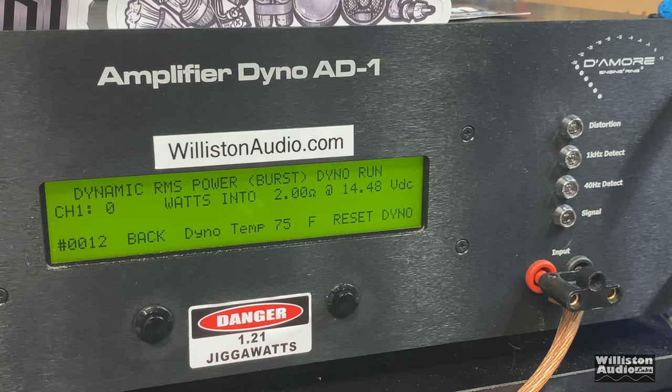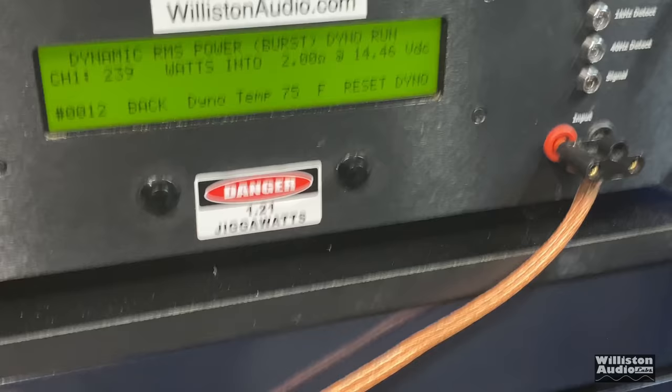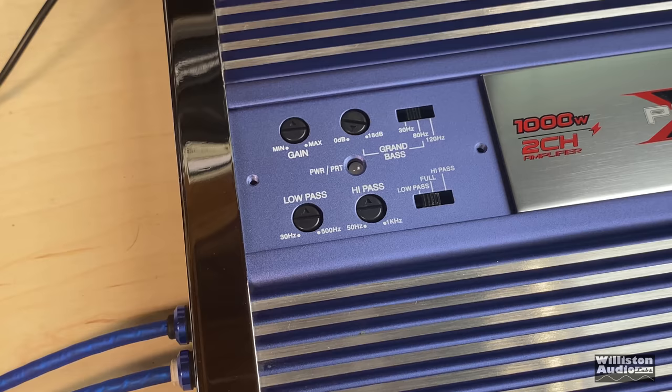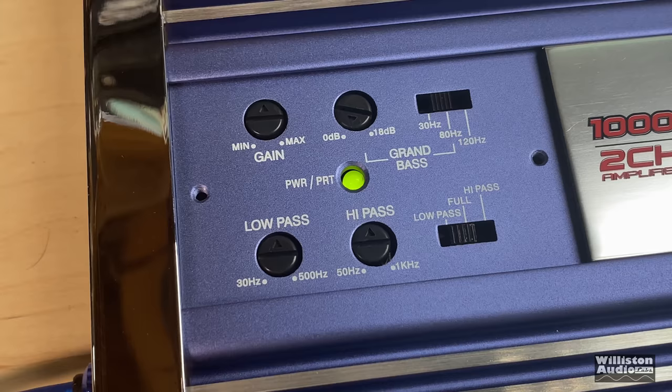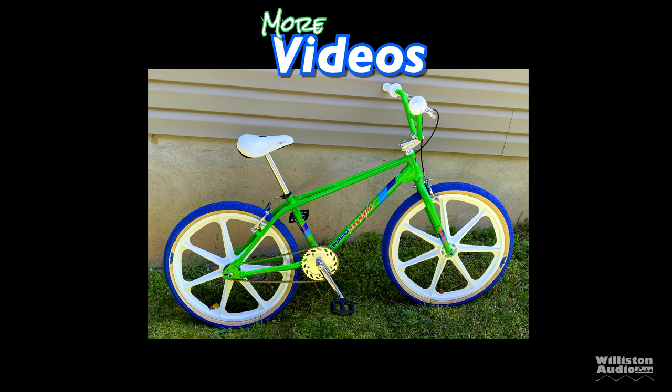Let's try this Xplor amp at 2 ohms, dynamic burst, 40 hertz. It's not rated to handle 2 ohms mono but we're going to try it anyway. Hopefully we don't blow up the amp so we can try it on the speakers. It went into Protect. Let's see if it comes out of Protect immediately. Red light. So now with the camera still rolling, let's turn it off and turn it back on. There we go — green light, should be good to go. No 2 ohms mono for this Xplor.